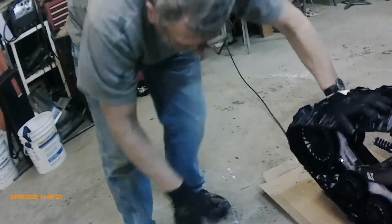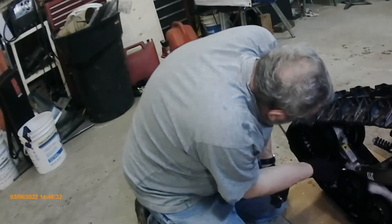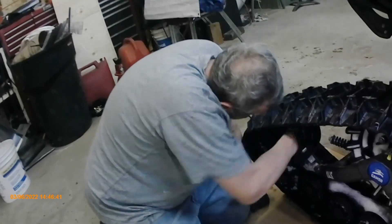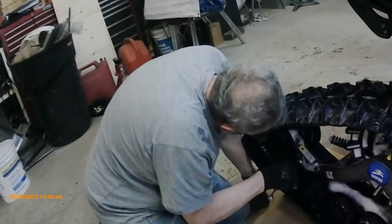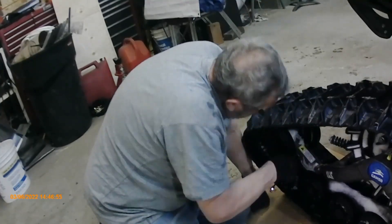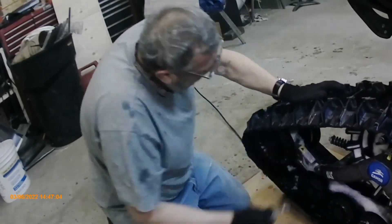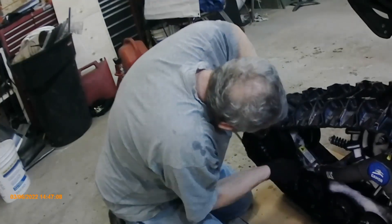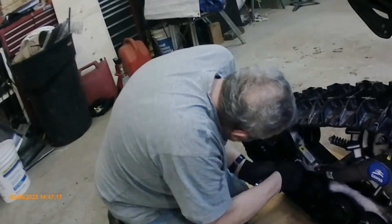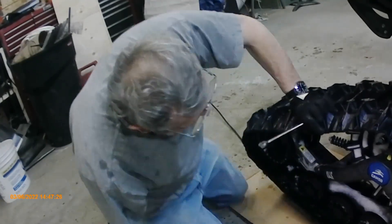Then we're going to do the fronts. Snug that up. We've got a lot of vibration — I don't know, that could be the problem. Or it could be normal. I've never had tracks before. We did go on some deeper snow, that was pretty cool. I just tightened that up — not even probably close to a quarter of an inch. Just do all four. I put the tracks back on the cardboard again just so I can move it around on the cement floor.